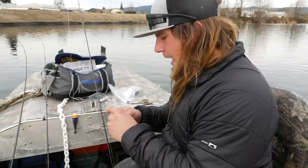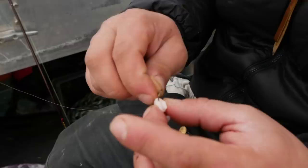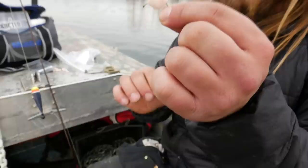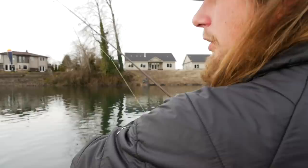Method number two with my slide float — same thing, but I'm not going to need the corky this time. I'm just going to fish the naked shrimp for a real simple, delicate presentation out there — something for those fish to see as they swim by. And most of all, something they're going to smell. A lot of it is the shrimp scent on these salad shrimp that really keys in these fish to bite. Hooked through the back so it's laying in a perfect shape right off the hook.